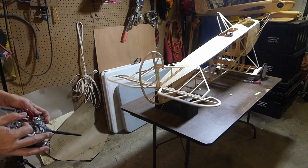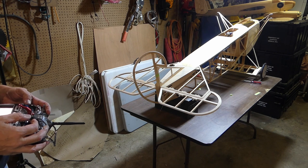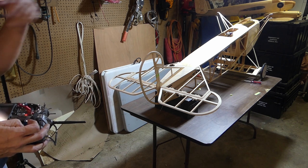All right everyone, it is done. We got up, we got down, we got left and we got right. So the tail is done — all the control rods taken care of.